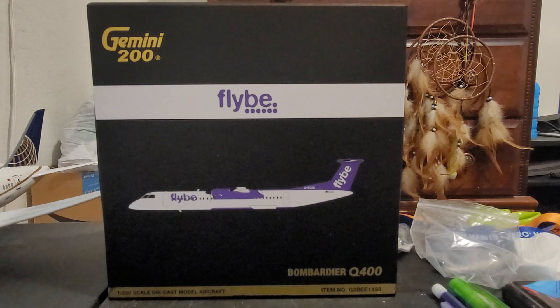This airline is Flybee. If you don't know what this airline is, it is based in the United Kingdom and serves European flights. It is known to be a low-cost airline. However, it ceased its operations in 2020.